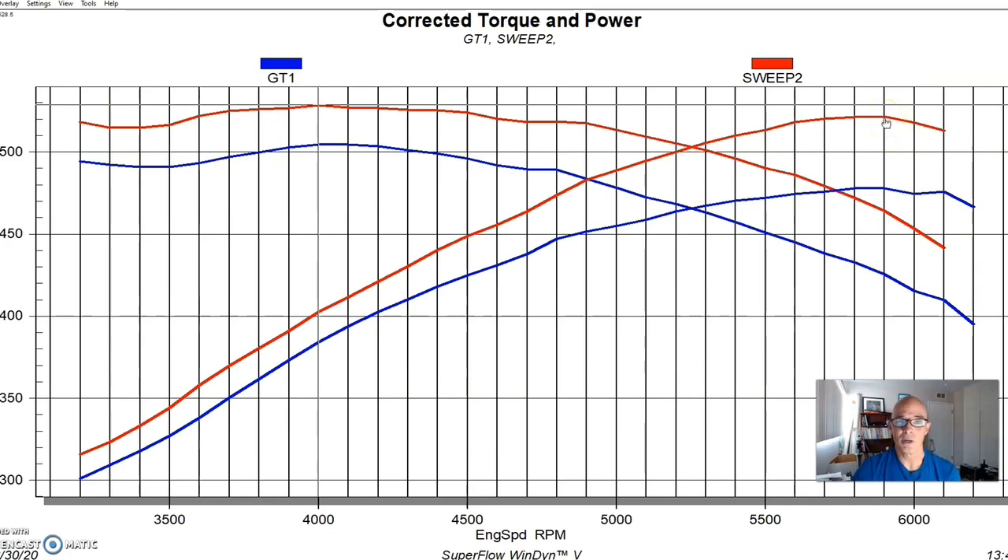It just goes to show you that a 392-inch stroker motor obviously needs more cylinder head than the GT40X can supply — that head was definitely holding it back. Now I know your question: did you run the nitrous after the head swap? I did not, but nitrous works the same way on every combination. If you add a 125-shot on the 478 horsepower combo and then do the same thing on the 522 horsepower combo, it adds the same amount of power. So you can draw your own curve.